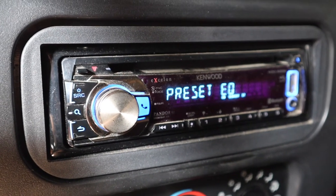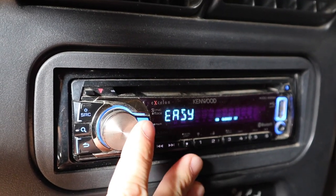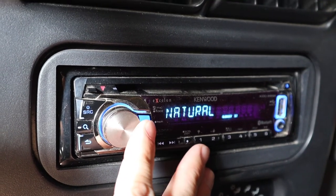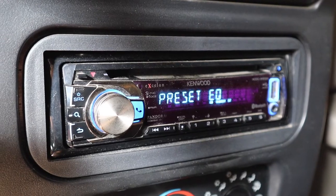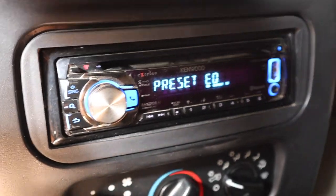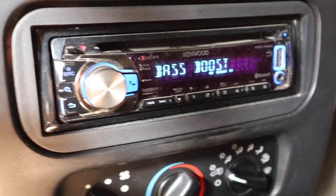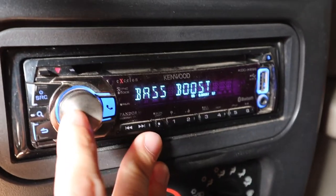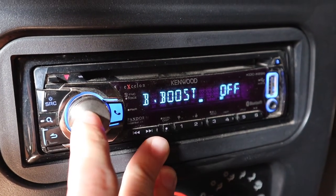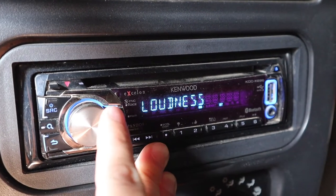Preset EQ is a super simple way to make your speakers sound better. You can click on it and choose from settings like top 40, jazz, or powerful — they all have different bass, treble, and mid settings already preset so you don't have to worry about it. Moving on to bass boost, this lets you boost the bass between certain frequencies. Mine has levels one, two, and three — I usually keep mine off or at level one, but it's another way to boost your bass if your speakers can handle it.